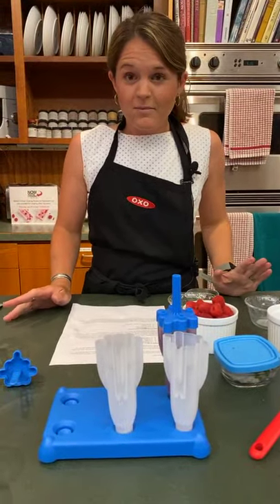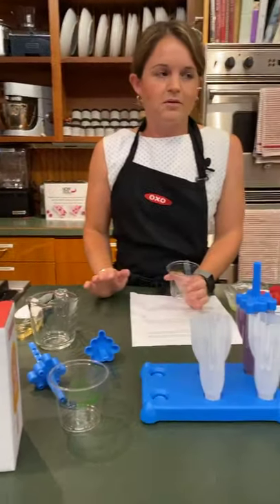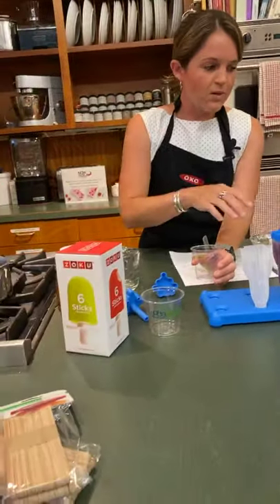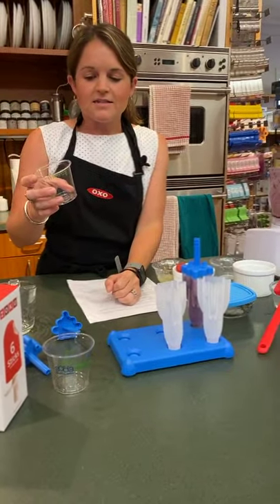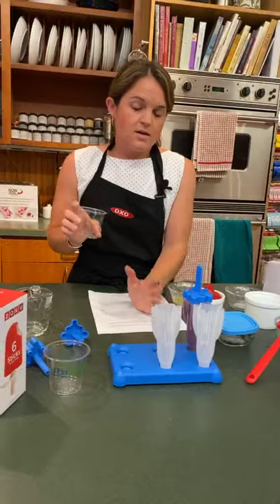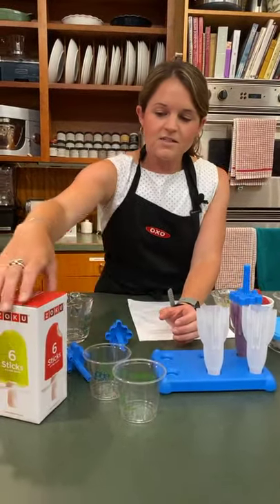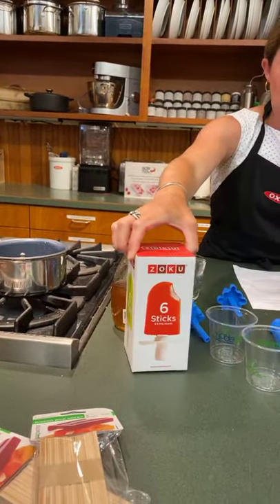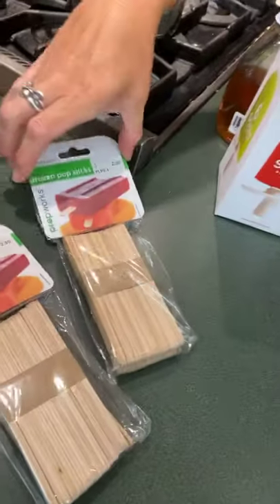And if you don't have a fancy popsicle mold, you could also use something like this, or a Dixie cup, or anything really. So I'd pour into your cup or bag and put it in the freezer. Maybe after an hour, check on it — because if you put the stick in right away, it'll fall over. But once it's firmed up a little bit, then you can add the stick. We have popsicle sticks right here — how convenient at the store.